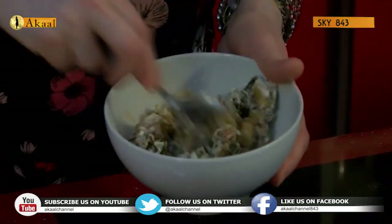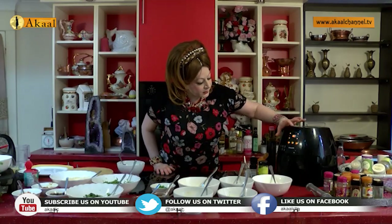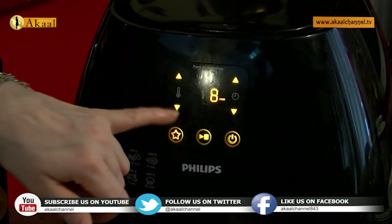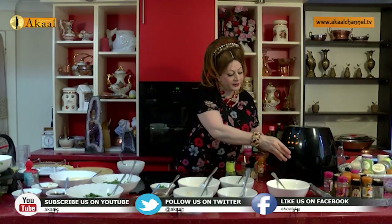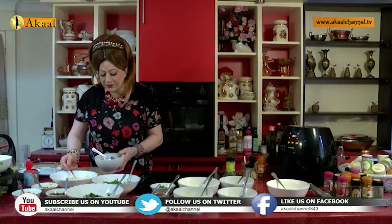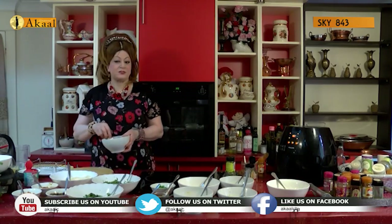These are now ready to go into my air fryer, which will be heated at 180 degrees. We will brown them on both sides — I'm putting it on eight minutes. Let's close this at 180 degrees. I'll be adding a little bit more besan here, which has already been sifted. Always use sifted besan — never use besan straight from the bowl or pot in which you are storing it.